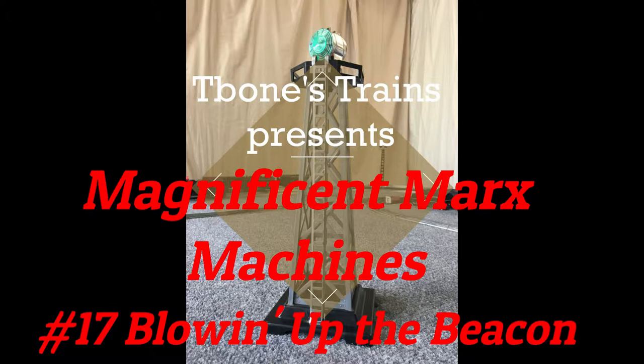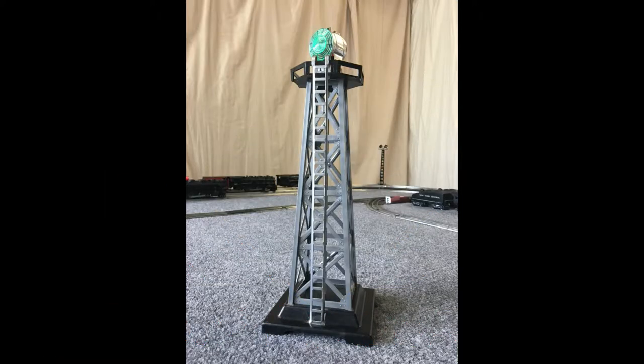Today I want to show you blowing up the beacon. Whether it's American Flyer, Big L, or Marks, these heat-powered beacons are notoriously finicky. With an idea shared by train buddy Barry M. from Florida, let's see if I can get this puppy working reliably.